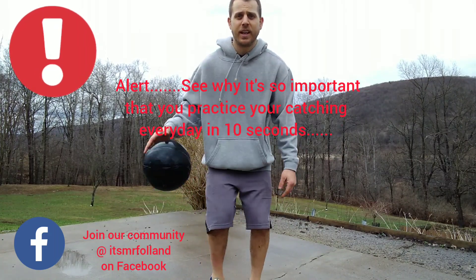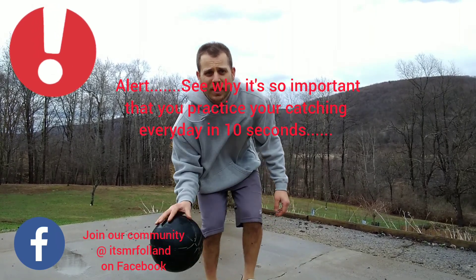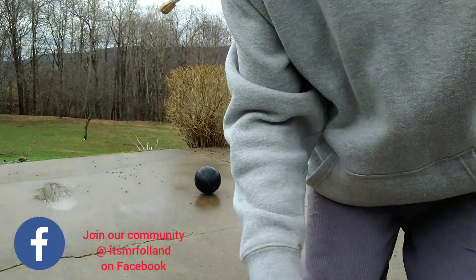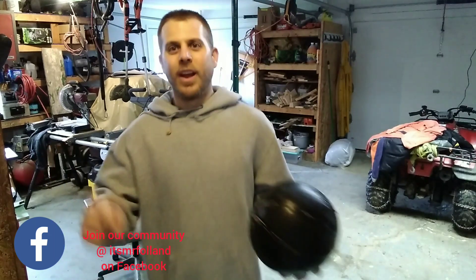Let's go back to our favorite hand. See how low you can do your ball, still with your fingertips. Push it down.